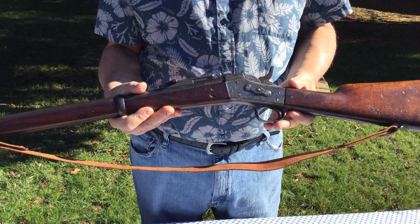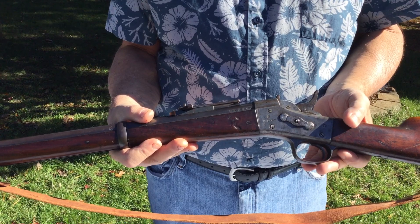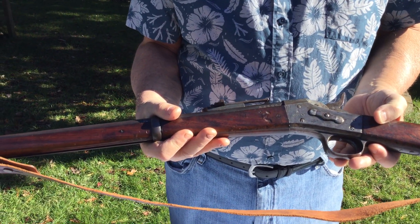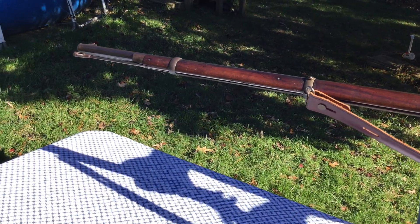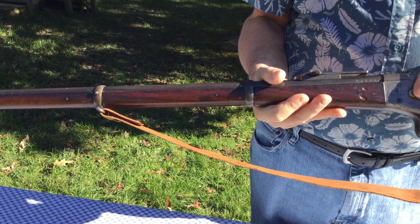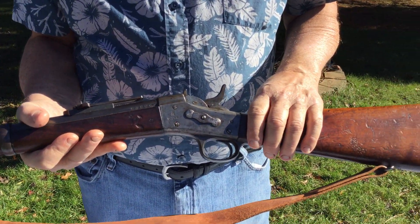The Danish round is slightly different — it's an 11.7 by 51R round, so the bullet is just slightly larger in diameter and the cartridge is slightly shorter. Some people do try to fire 45-70 in these guns; it's not a good idea. The ammunition for these guns is readily available, and it's a black powder round.